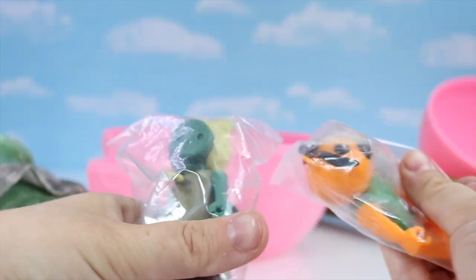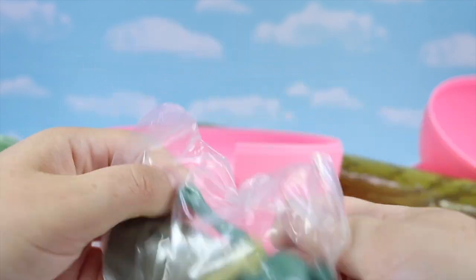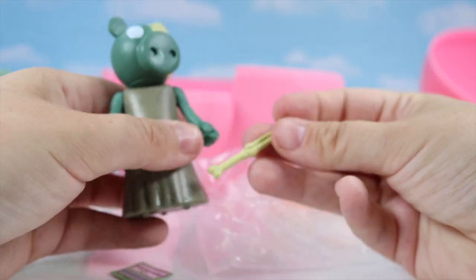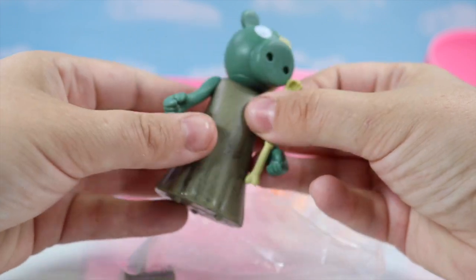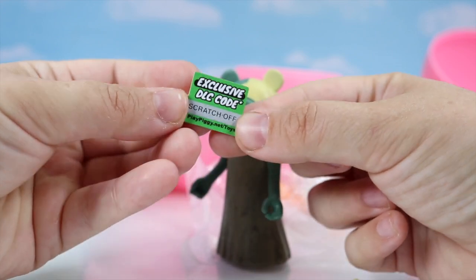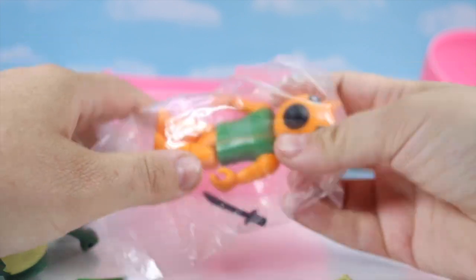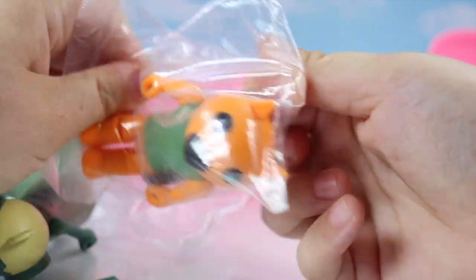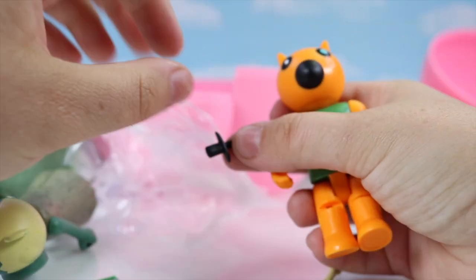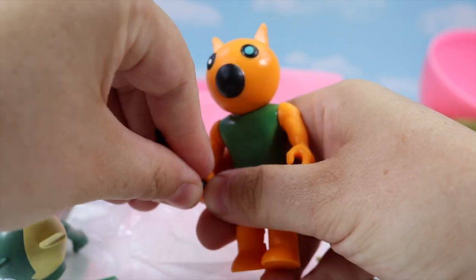And lastly, we've got these two characters — I don't know their names, do you mind helping me out? This one is the same as the plush. It comes with an extra hand that you can put in Piggy's hand. It also comes with a scratch-off exclusive code, which I'm keeping definitely for myself. Lastly, we've got the kitty cat — you know the cat's name.